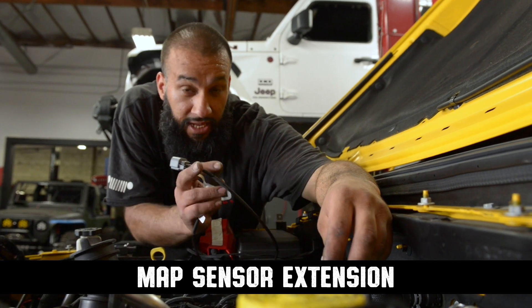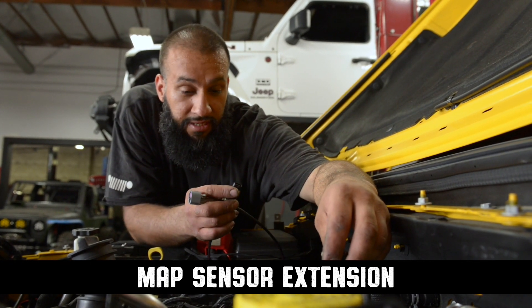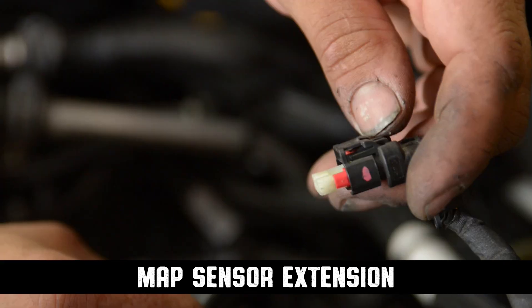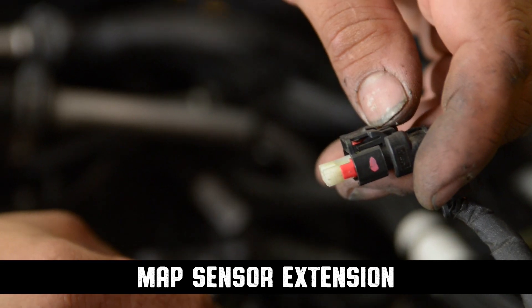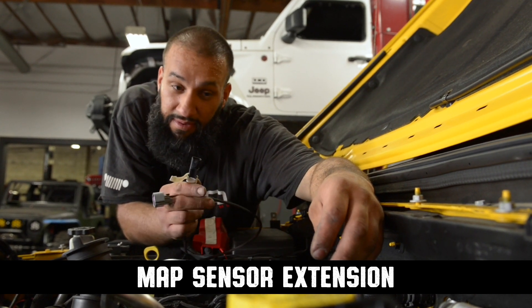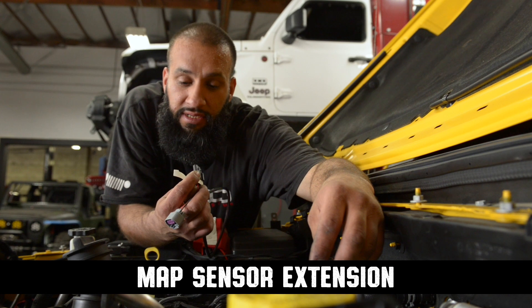We've got to install the extension for our MAP sensor and bring it all the way up to the front. Now it's very important that you pay attention to the connectors. If you force them and put it in backwards, you will damage your plug. So be careful — it should go on very smoothly, like so.